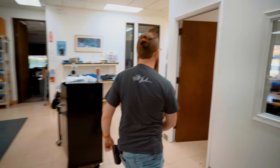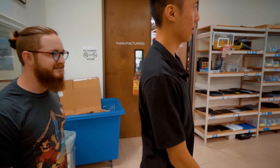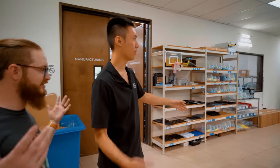What's up guys? It's the next day, and I'm wearing the same clothing, so let's go talk to Lucas. Hey Lucas, how's it going? Listen man, I'm so sorry — just kidding. Let's go. Oh, thank God. All right, so what have we got in here? This is the assembly area?